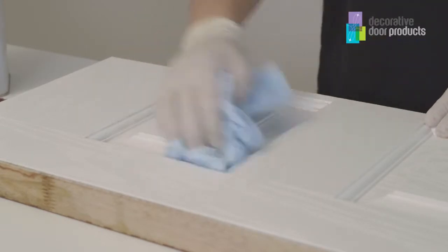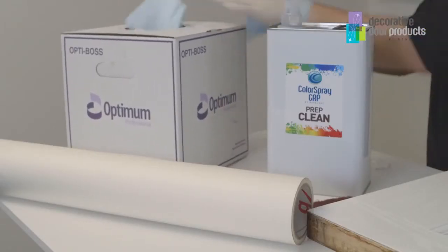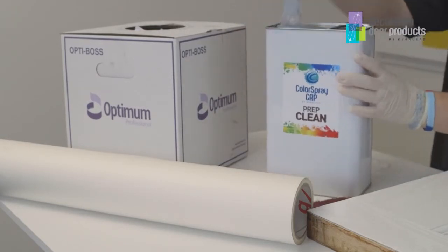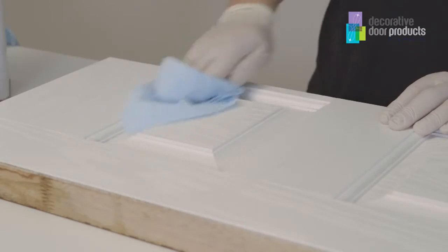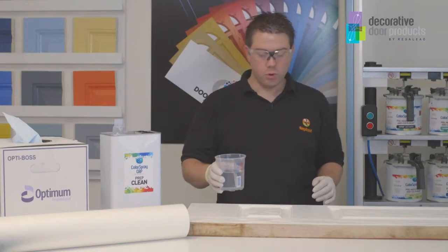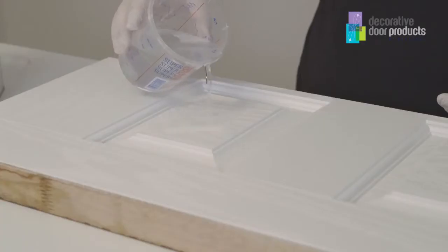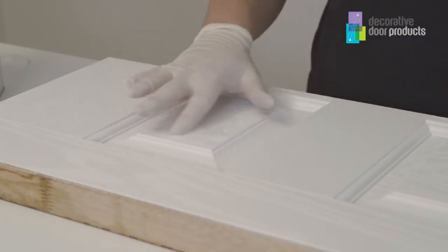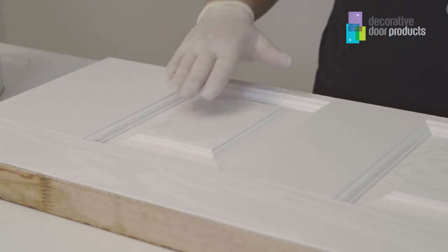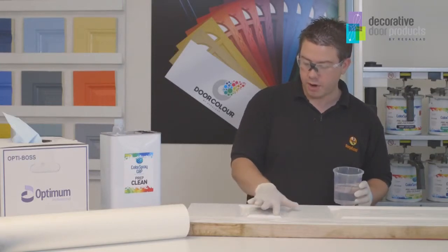It'll then also be necessary to apply some Prep Clean onto the tissue and wipe over the area once more. I'm now going to repeat the water test, and if I put water onto the piece of slab we've just cleaned, you can see how the water is not pooling at all. You can move it across the door slab, which means that it will actually accept paint. So that's a good way of testing that the door is properly cleaned prior to spraying.